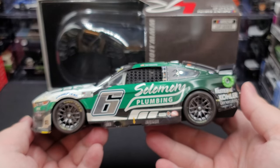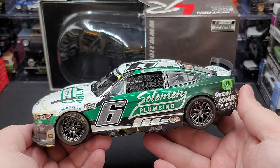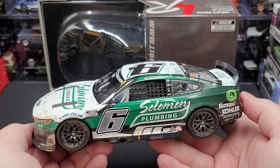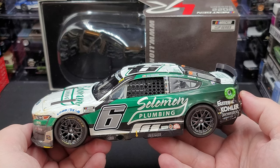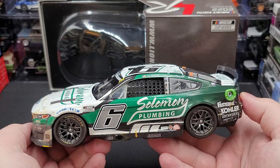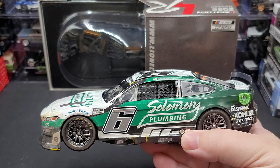So yeah, that is Brad Keselowski's 2022 Solomon Plumbing Bristol Dirt Race version, 1:24 scale ARC produced by Lionel Racing. Once again, I picked mine up from my friends over at CircleByDiecast.com — if you'd like to add it to your collection, it'll be linked in the video description below. I post new diecast reviews throughout the week, so be sure to click the bell for notifications. You can find me on Twitter at JasonAStrange69. See you next time for an all-new diecast review — bye!